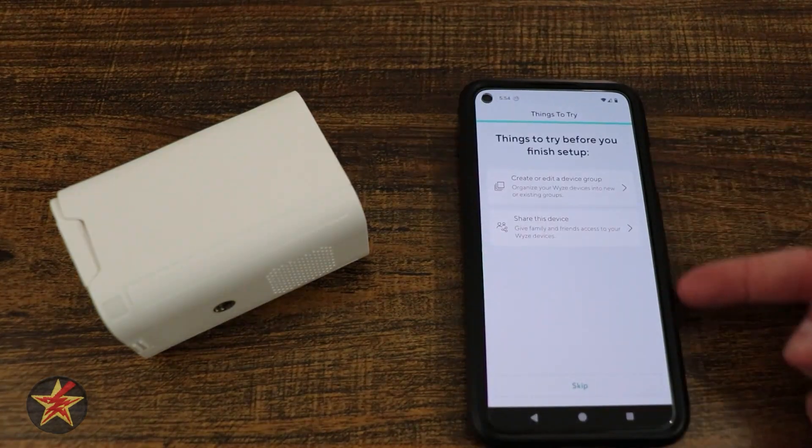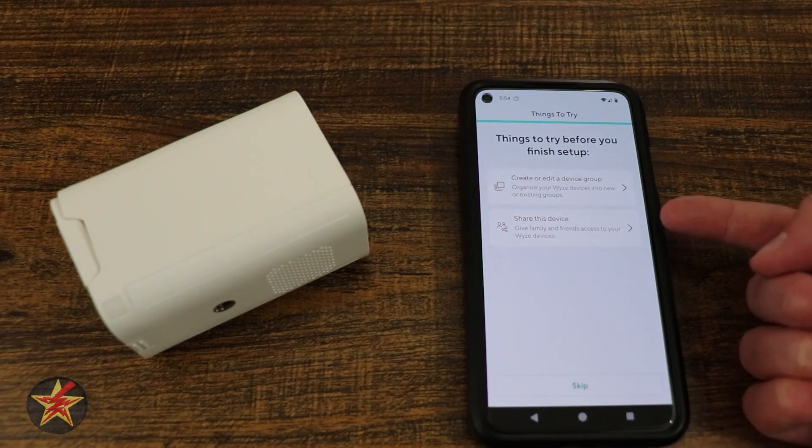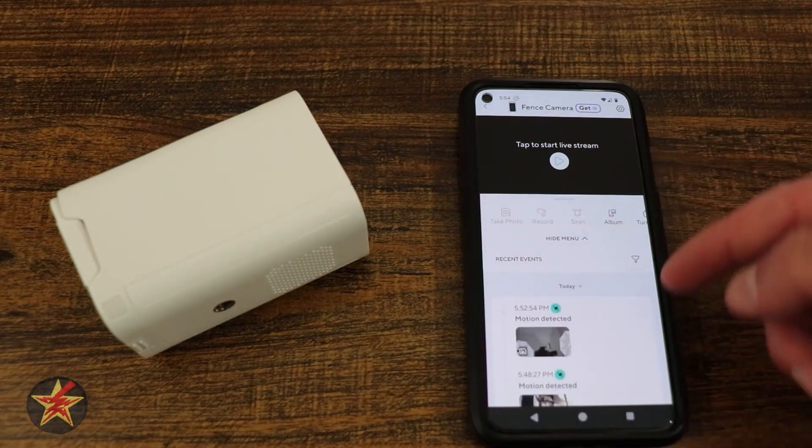Your Wyze cam is now on Basic. We're going to select Confirm. This is new to the setup process — you can create or edit device groupings or share right from here. We're going to say skip and hit Finish. Camera's done.